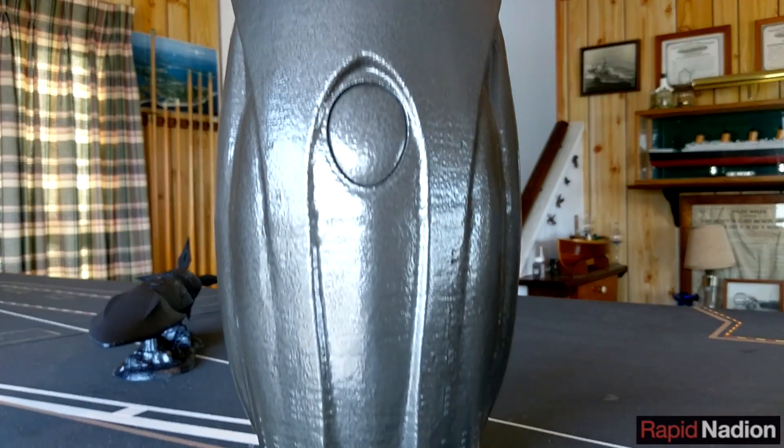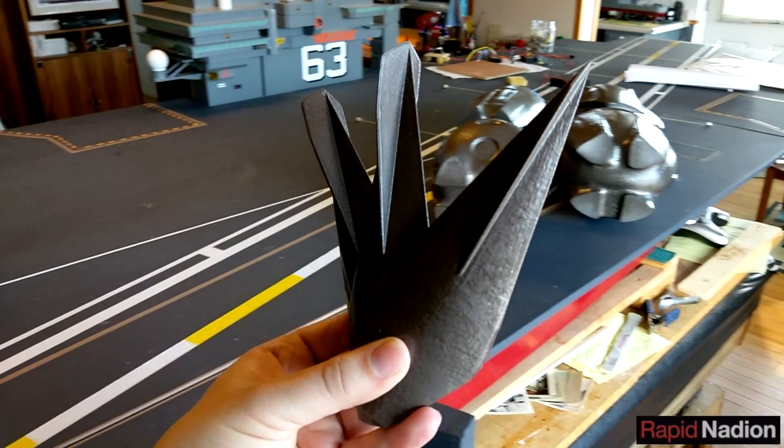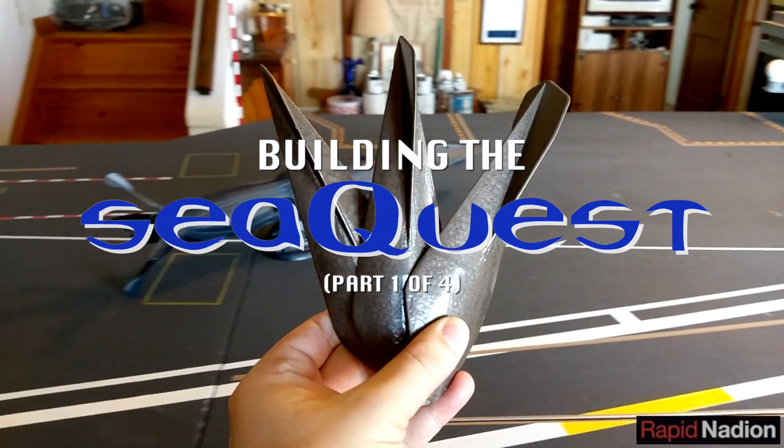But before we lay even one bead of glue, we've got a lot of stuff to figure out. Join us for the first of four videos covering the construction of our SeaQuest DSV.